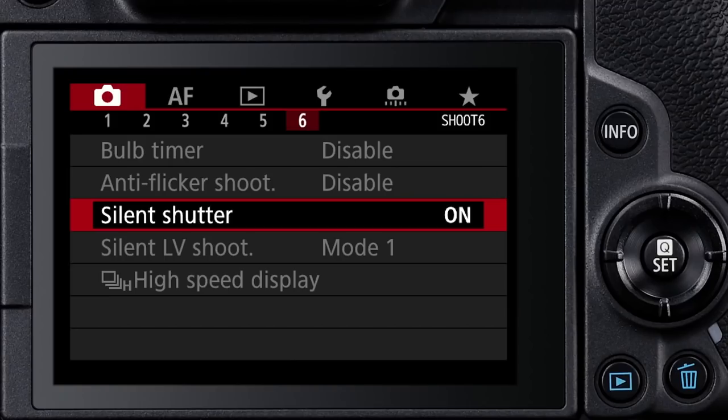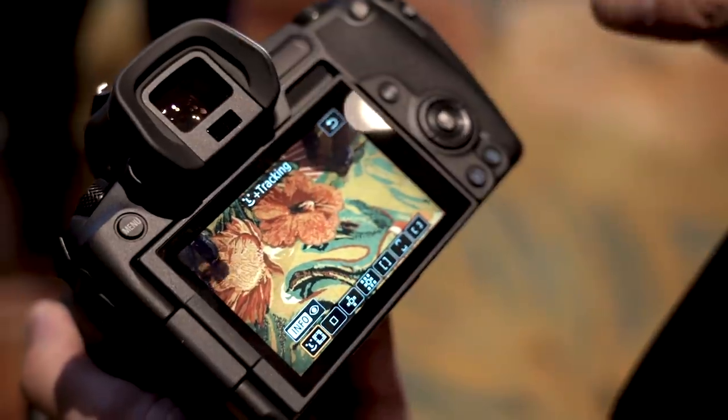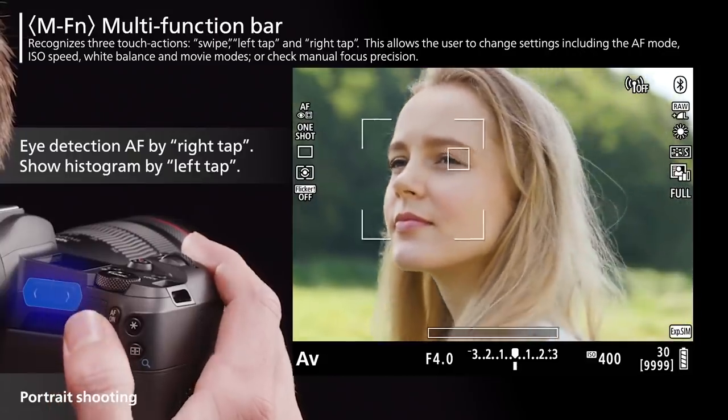This is a mirrorless camera, so you can shoot silent — kind of. In one-shot mode every press of the button will be silent, but there is no continuous shooting in silent at launch. They say there will be a free firmware update a month or two after launch, but not having continuous silent shooting at launch is a bad sign. It does have Eye AF with pupil detect in one-shot, but continuous Eye AF also requires that firmware upgrade.